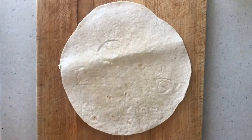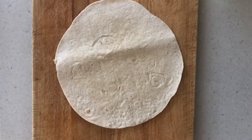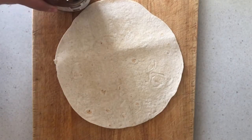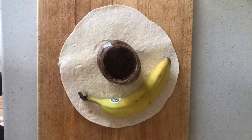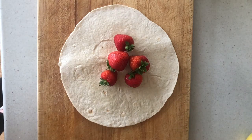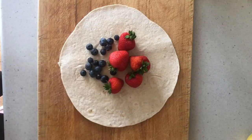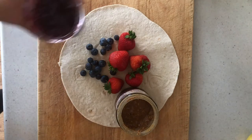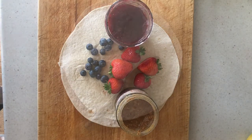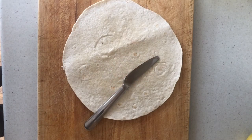First you're going to need one tortilla wrap. Today I'm going to be doing chocolate and banana sushi, so I've got some chocolate hazelnut spread here and a banana. But you could do any fruit that you like — strawberries or blueberries, peanut butter, jam, or jam and peanut butter. Whatever you use, you'll need a simple butter knife.